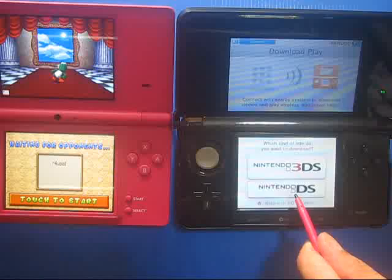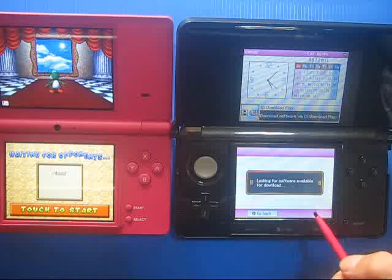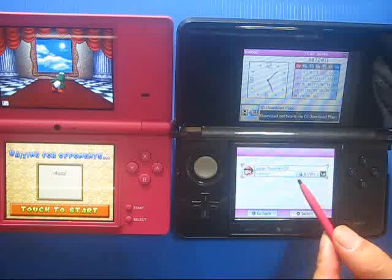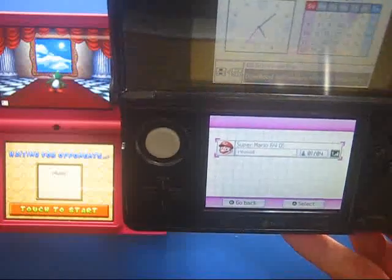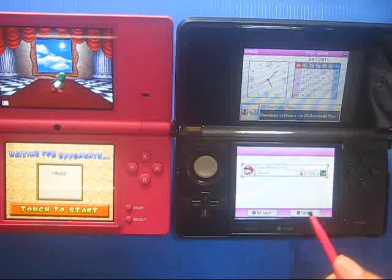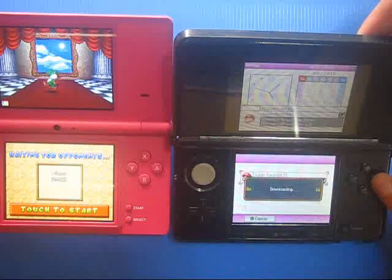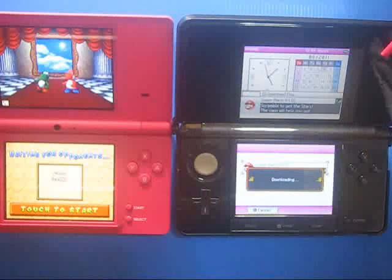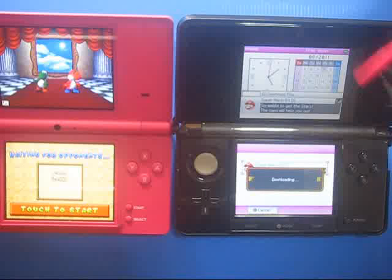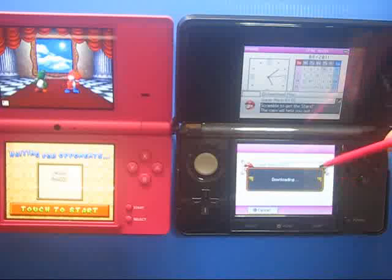Now we are switching to this one for DS, because this is a DS title. It is searching. I have searched for Super Mario. Now let's try to select and press A. Now it is downloading, but the download does not work - it is always downloading and will never stop.